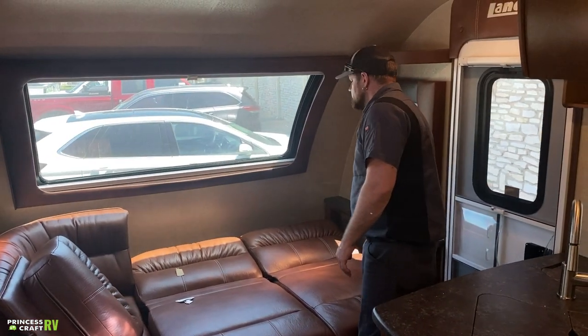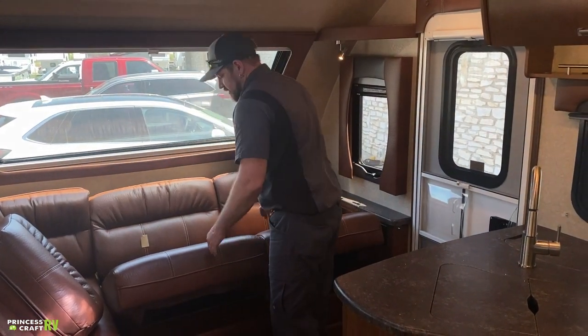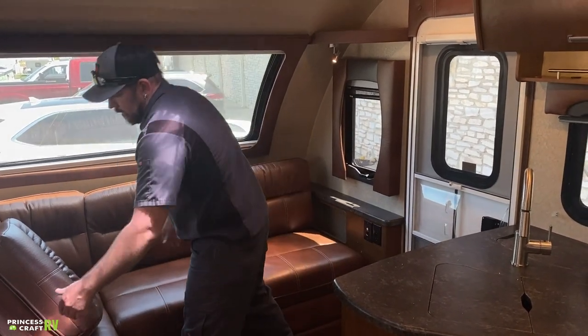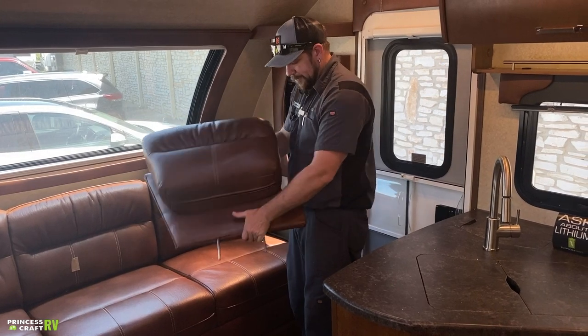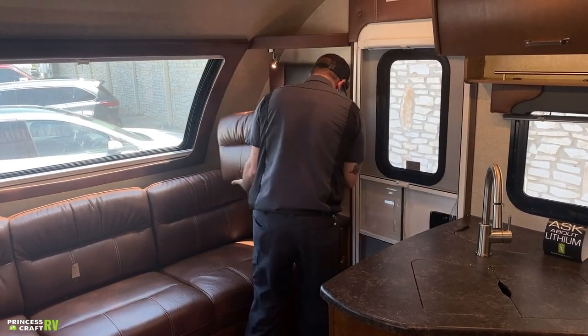To put it back up, put your hand under there, pick up as far as it'll go, and kind of push down and towards the wall as you go. Then put your armrest back in position — it has two little metal poles that need to fit into two small receiving holes on the side.